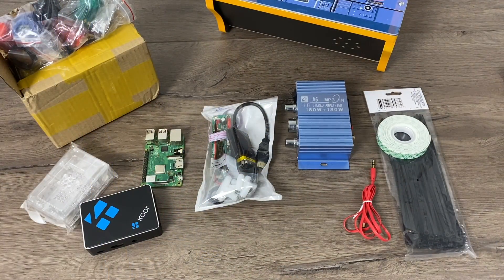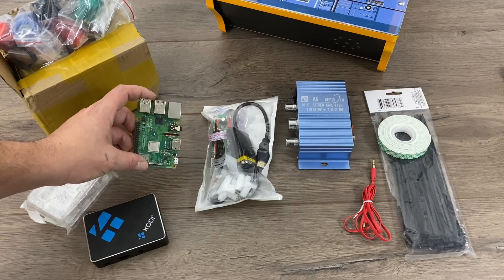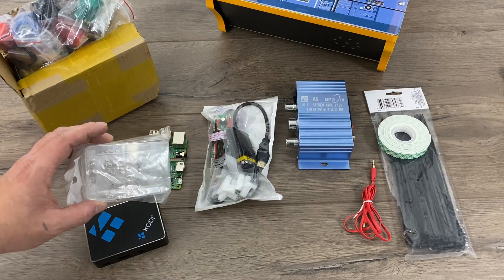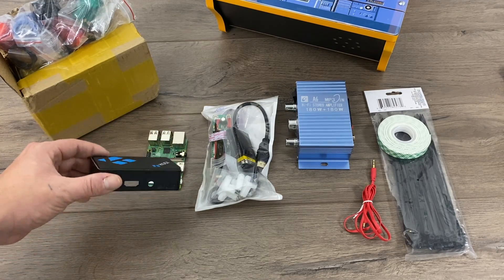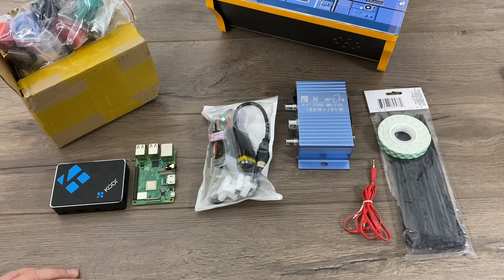Alright guys, let's go over the parts I used to mod out my Countercade. First up we have the Raspberry Pi 3B+. I chose the 3B+ because there are some really good images available for it, and the Raspberry Pi 4 just doesn't have the software support from the retro side as of making this video. As for cooling on the Pi, I'm not using any fans — I'm just using the Flirt case.